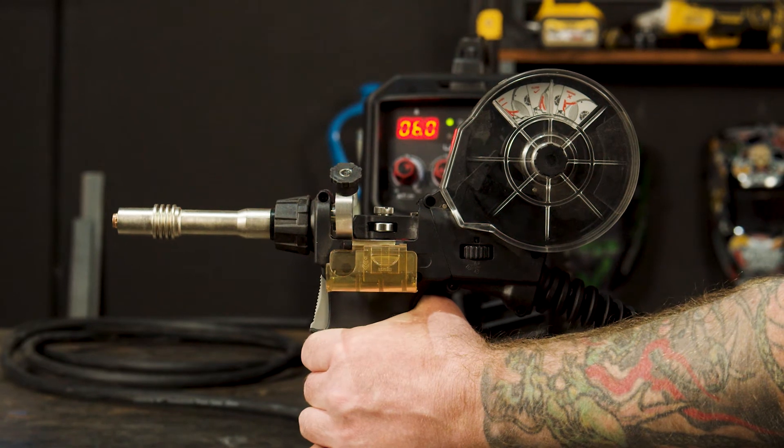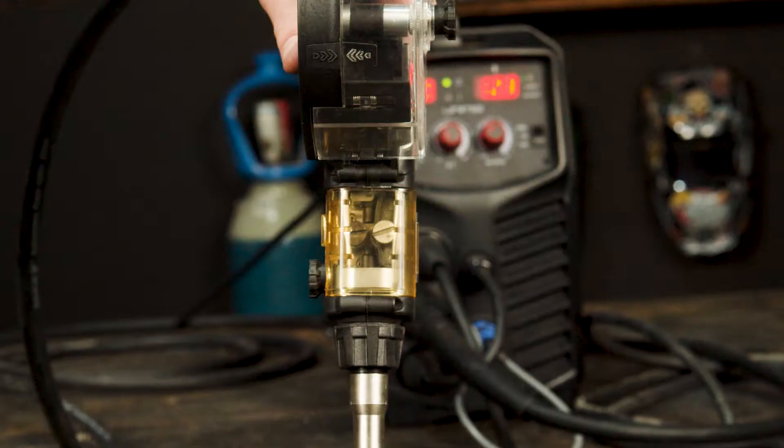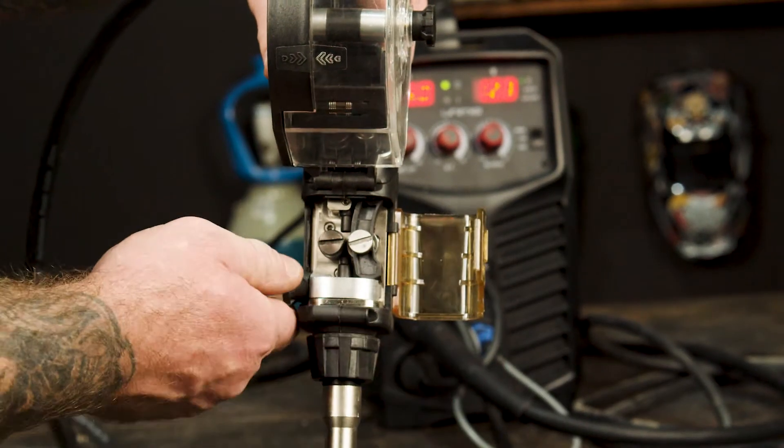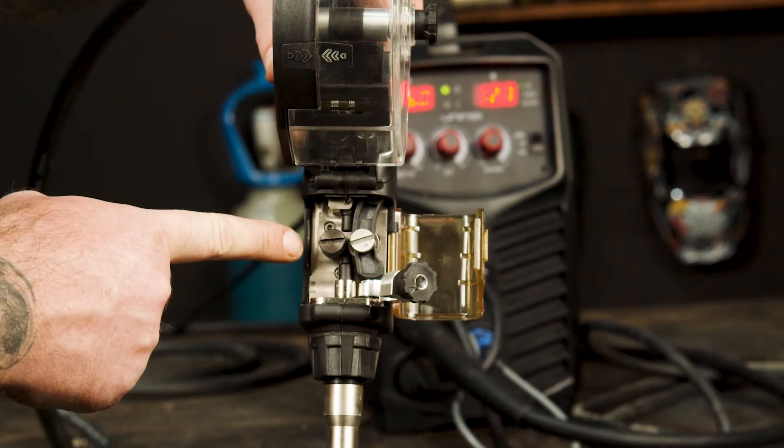Step three: torch setup. We will be using the PLSP 240A spool gun for this setup. Part one: rollers. To access the roller, flip open the protective cover, untighten the tensioner screw and snap back the tensioner arm.